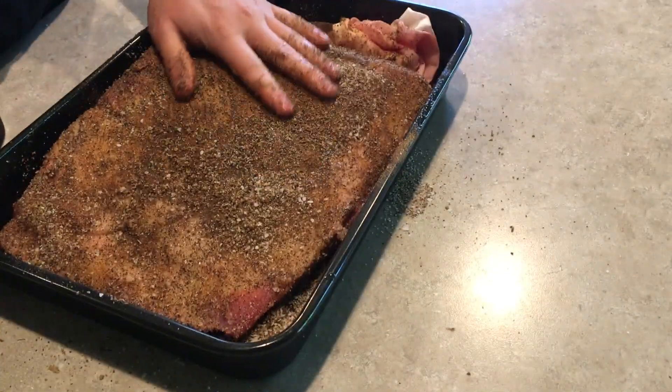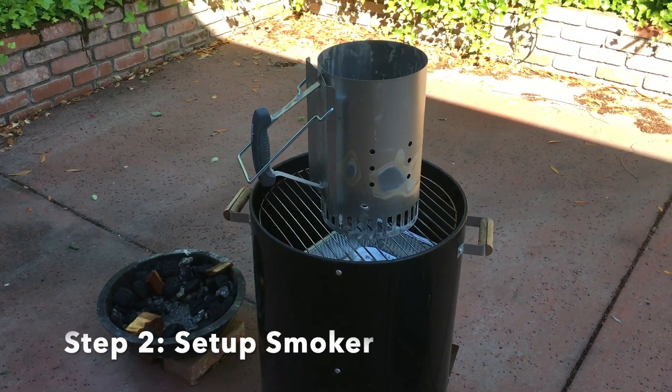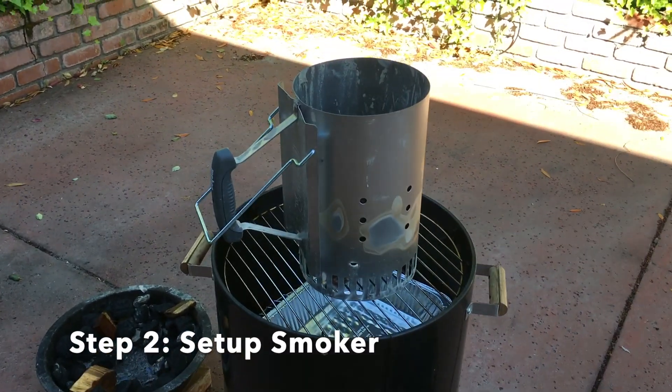We're going to let this sit for about an hour while we get the smoker ready. Here we are outside — we've got our charcoal setup going.